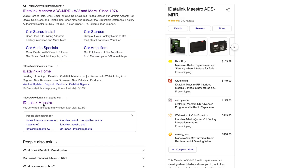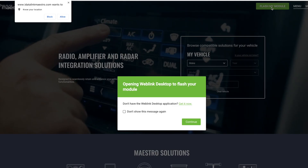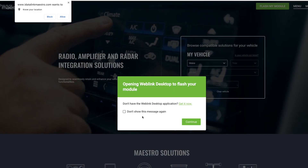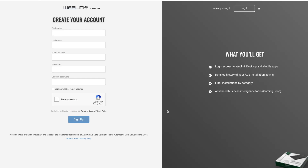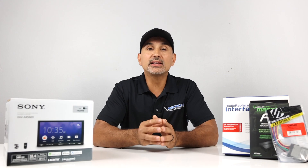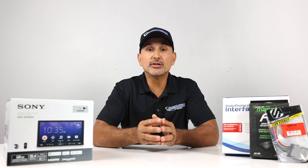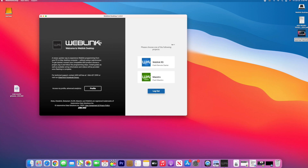First, head over to iDataLinkMaestro.com and click the green button labeled 'Flash My Module.' If you don't already have the software on your computer, click the hyperlink that says 'get it now.' Follow the installation software procedure — this is going to take a few minutes. Once the software is loaded, it'll ask you to set up an account. You'll need to go to your email to confirm and activate the account, click the link that says 'confirm my account,' and then log in. Once confirmed, there should be an icon on your desktop called Web Link Desktop — click that, log on, and grab your Maestro RR box.